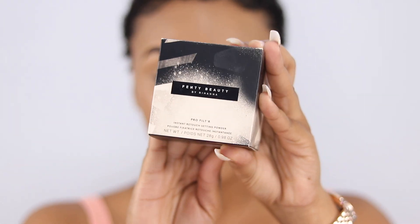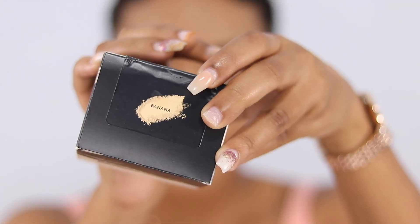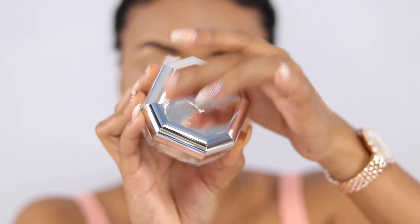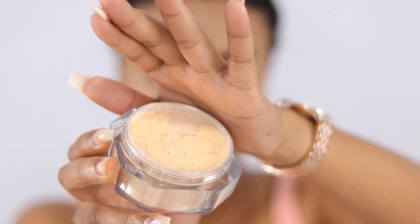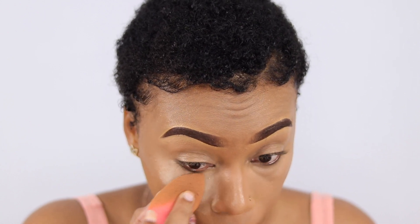Now we're going to set under the eyes first. I'm going to be using the Fenty Beauty Pro Filter Instant Retouch Setting Powder — I just bought it yesterday. It's in the shade Banana. The packaging is like a mirror finish — it smells really good too.